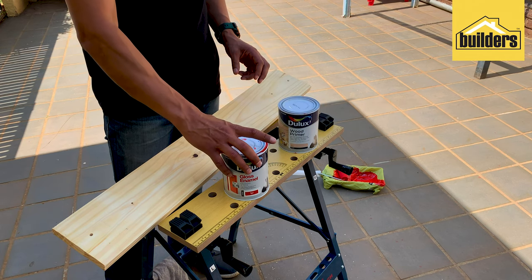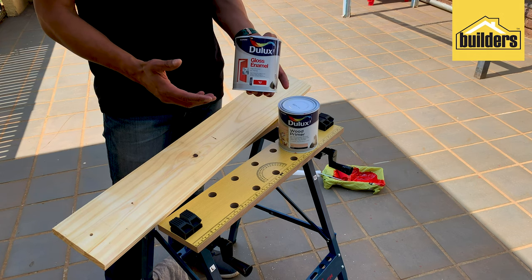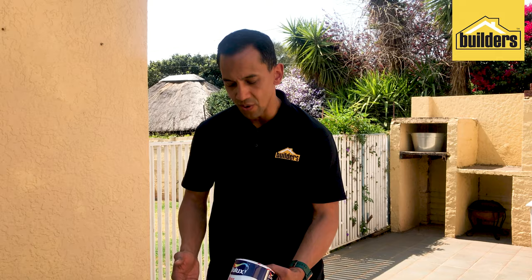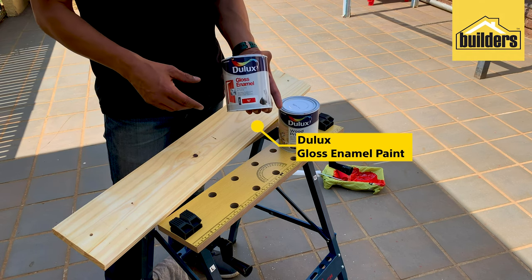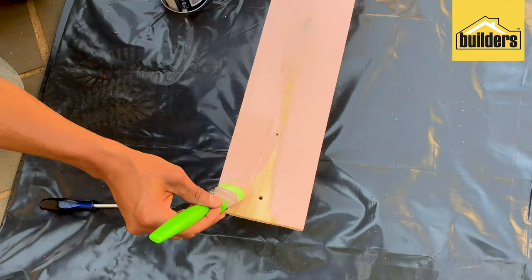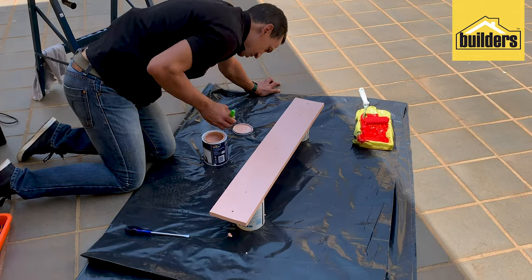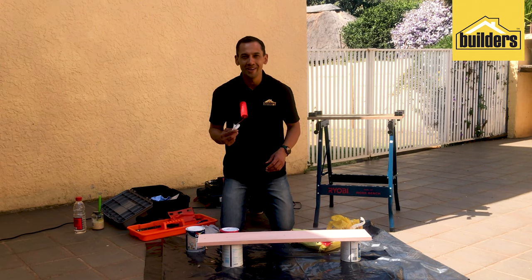For my top coat I've chosen a very bright color to stand out — a bright red, signal red gloss enamel, also good quality, which makes all the difference. With the primer all dry, it's now time to put on that beautiful red enamel paint.